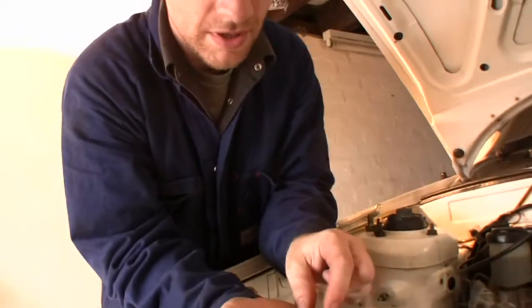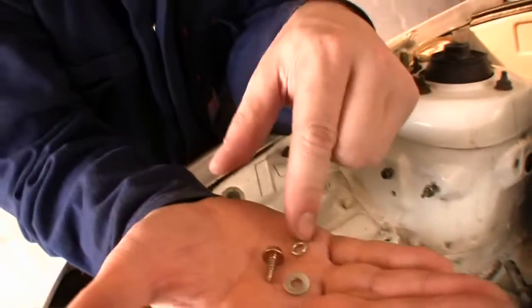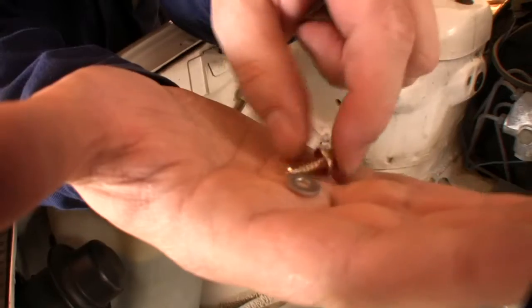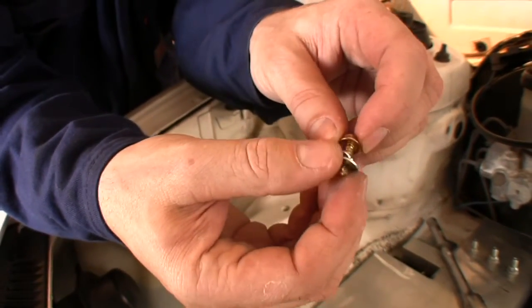Spring washers - now I didn't know this but spring washers, these little thingies here, are very good for stuff that is going to be prone to vibration. Put a spring washer on it and it's less likely to rattle itself loose.